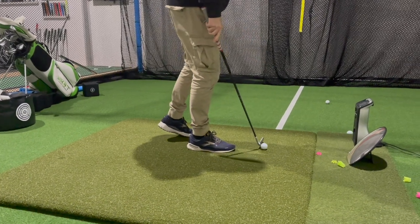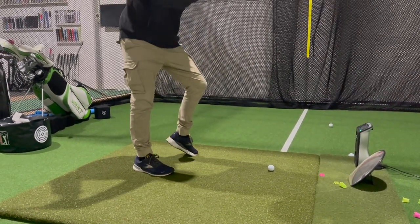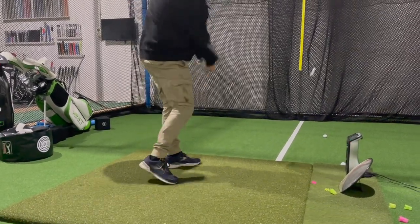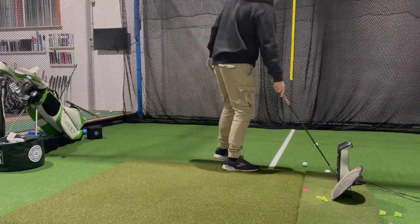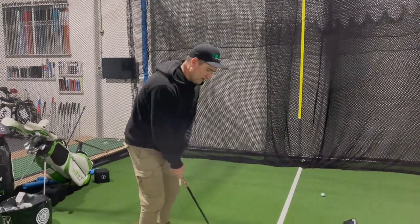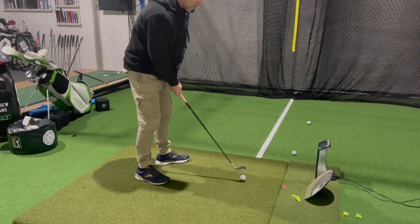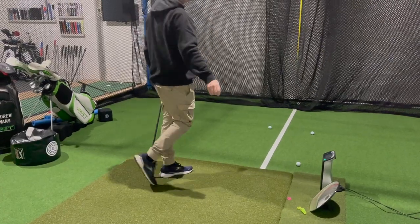By pressing that heel down, it's going to get my weight forward and down. The first step is to lift the heel, press it down as soon as you can - up and down. Up, down. You can hear that contact's pretty good.